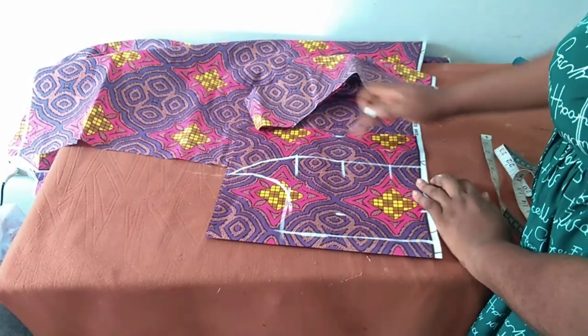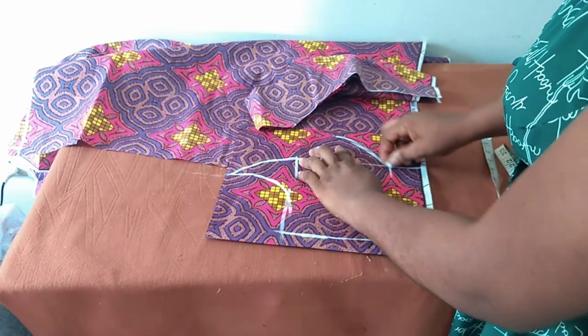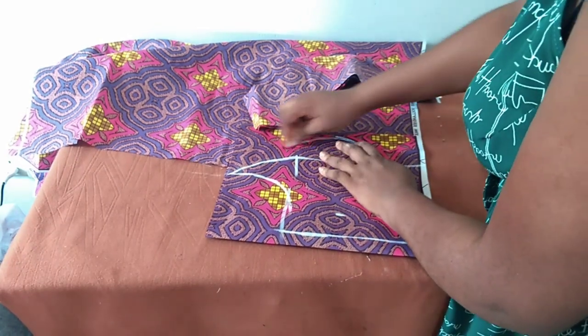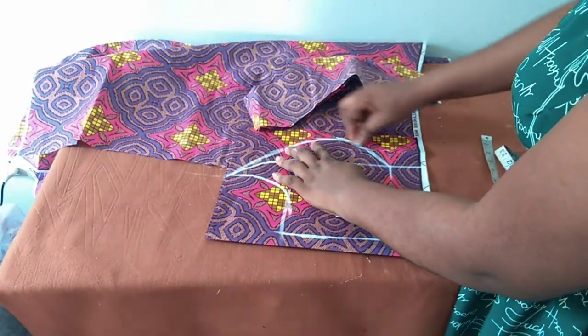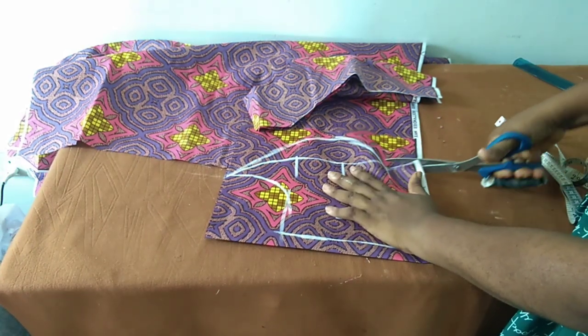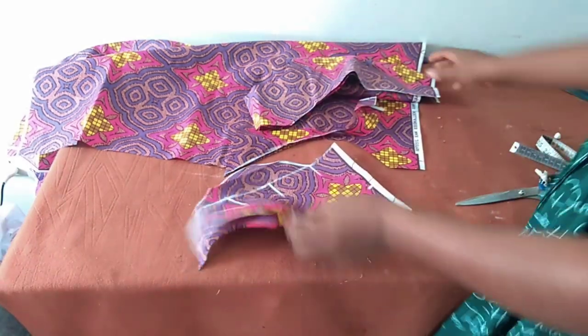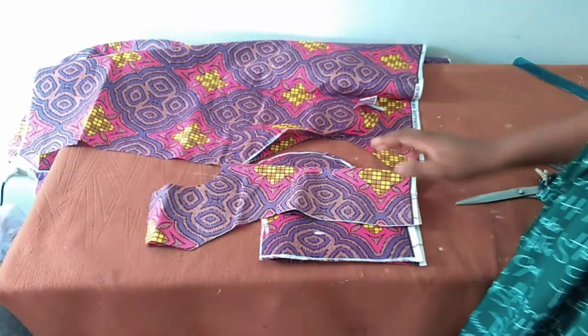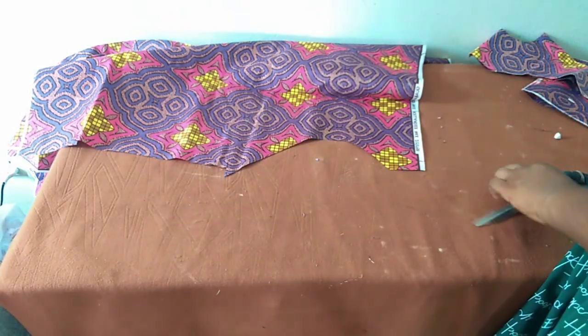I'll connect to the under bust and then to this point. Now we have the front cut out and also the back. We move over to the peplum.